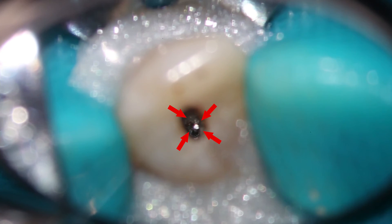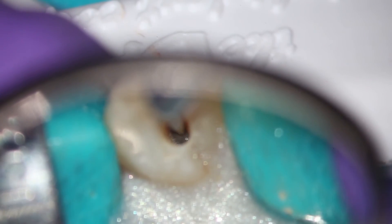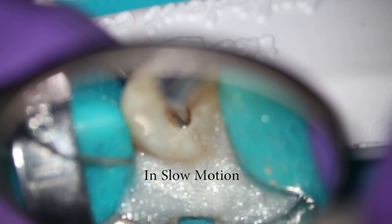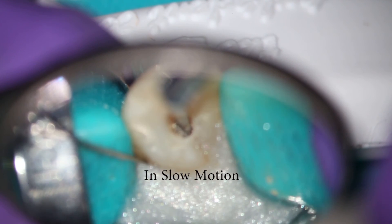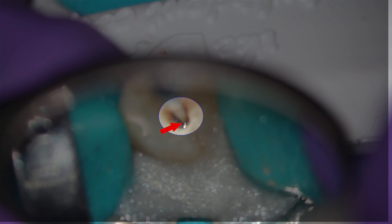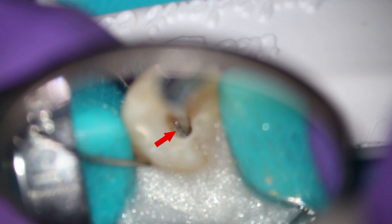Now all we really need to do is place the side of the SP2 alongside the instrument and it will vibrate up. In slow motion, you can see how it works. This is usually done with water — you don't want to heat up the instrument. You use the side of the instrument and most of the time the instrument will vibrate right up.